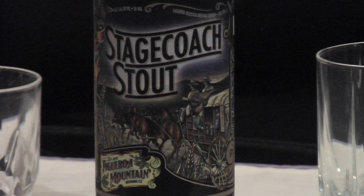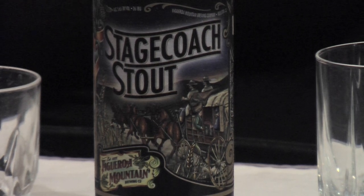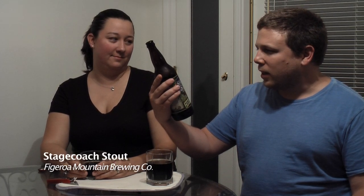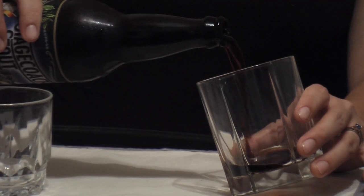Howdy Ramblers! We're here today with another beer review, and today we have the Stagecoach Stout. They're actually in Buellton, which is not too far from our old stomping ground of Santa Barbara, so I'll have to go check them out sometime hopefully. It's Figueroa Mountain Brewing Company and this is a 5.6% ABV — I believe it's an oatmeal stout.